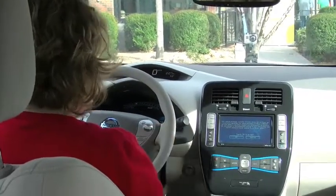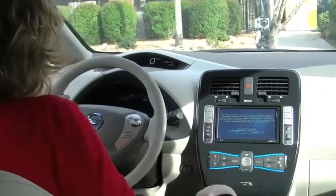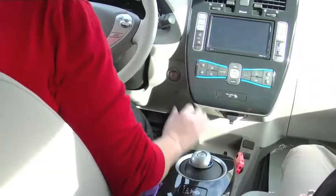So to put the car in drive or reverse, you're going to push it to the left and over and up. And so you're in reverse.